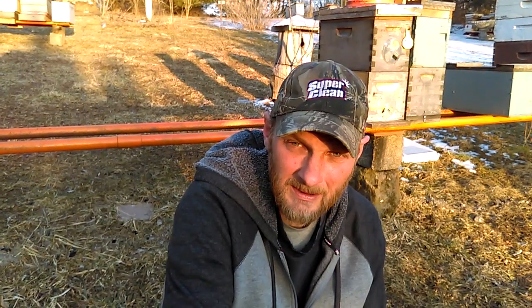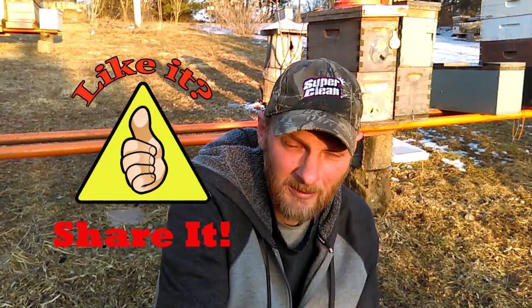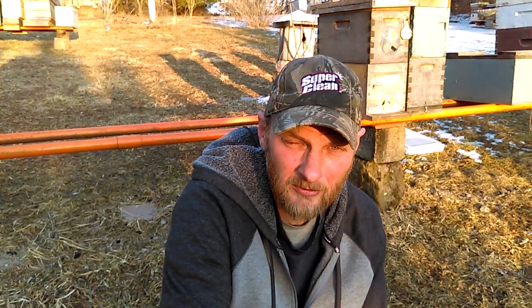I hope this video has been helpful to you. If so, throw me a big thumbs up. If you haven't subscribed, please do so, and make sure you click on the little bell so that you get notified when I release new videos. Thanks for watching.